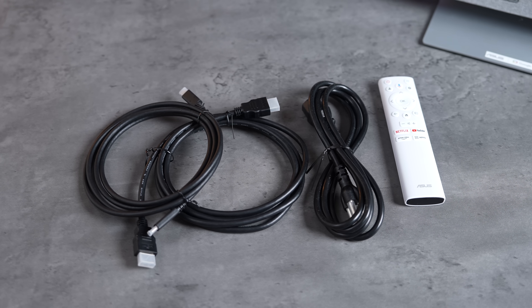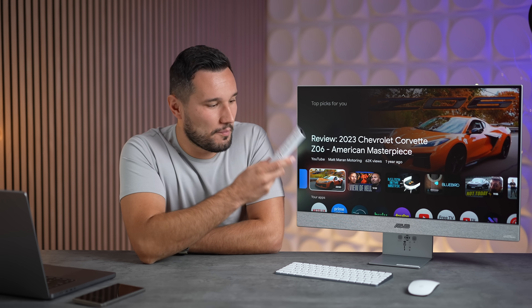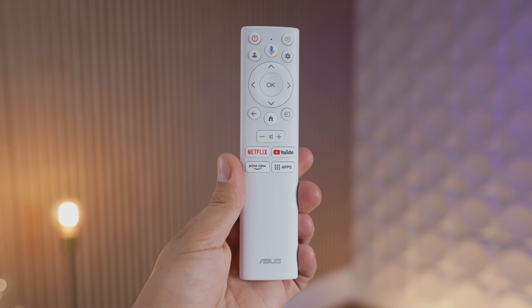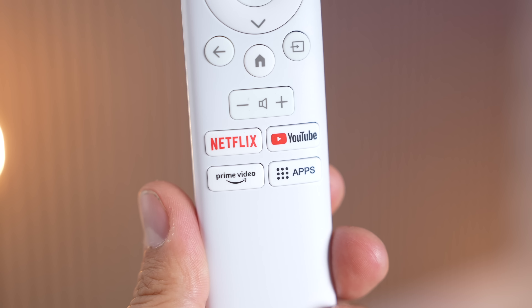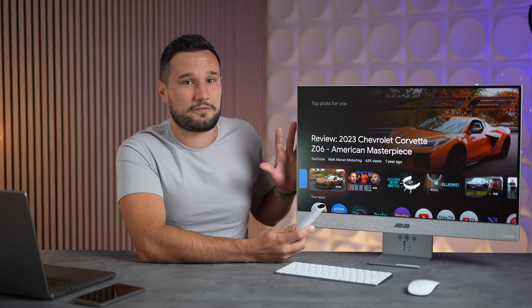ASUS includes both an HDMI and a USB-C cable right in the box, along with a smart remote. On the remote you have shortcuts to Netflix and YouTube, plus an apps button — because this is using Google TV, so you can download a huge amount of different apps.